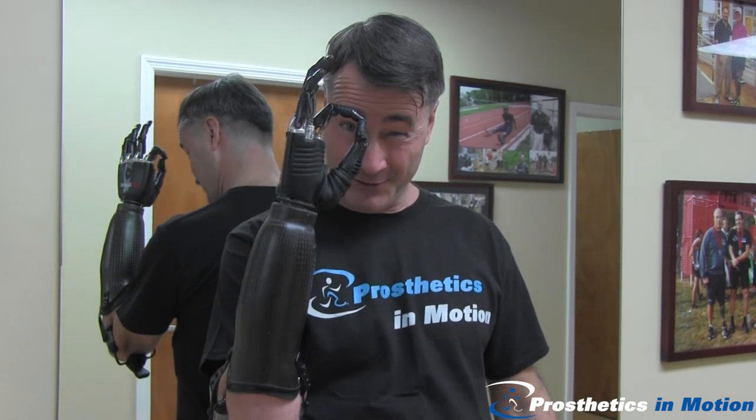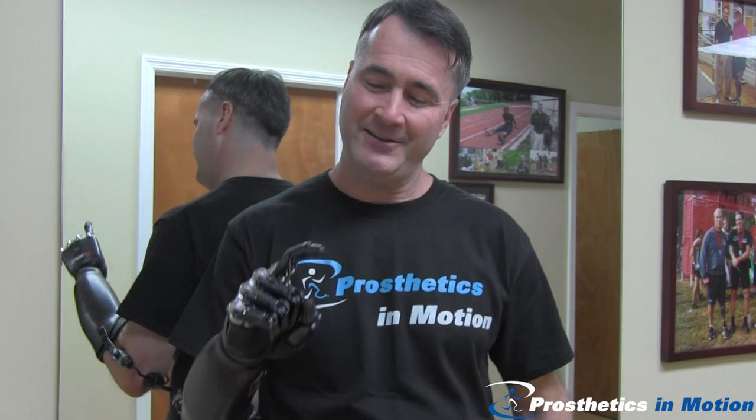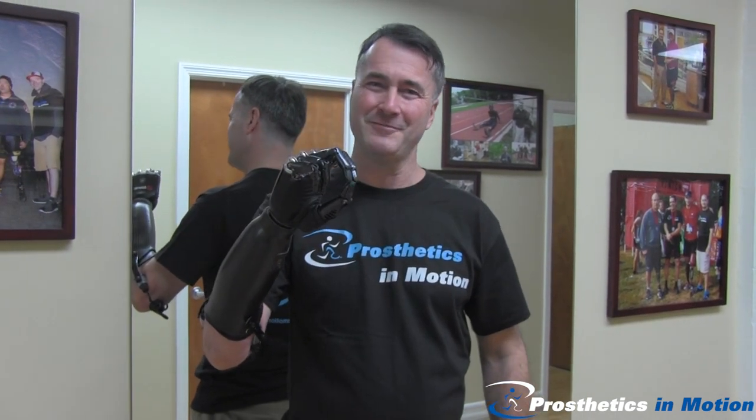Move the thumb. Precision pinch. And this one is an active index — we can actually do a spray bottle. And back to the beginning.